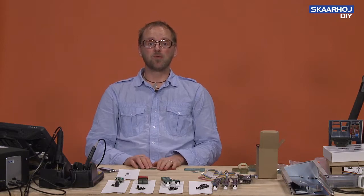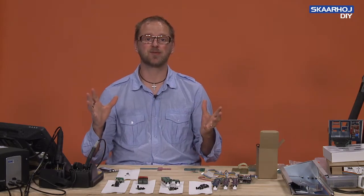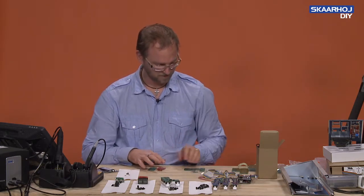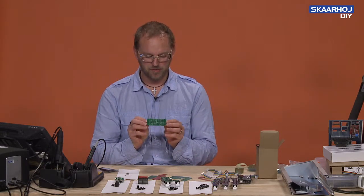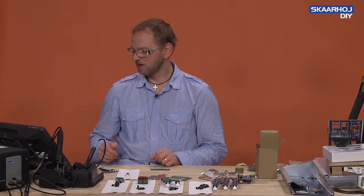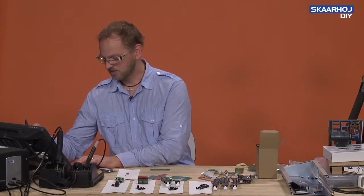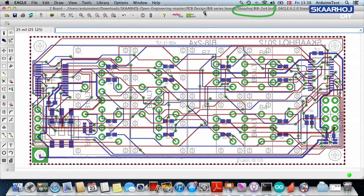We have a whole range of printed circuit boards in the series called BI8. BI8 is the fancy title for the button interface boards. The original BI8 looks like this and it has two rows with four buttons, so it's called BI8 2x4. This is the schematic and board design I have loaded right here - you can see it comes from a folder called PCB design BI8 series board score high BI8 2x4.